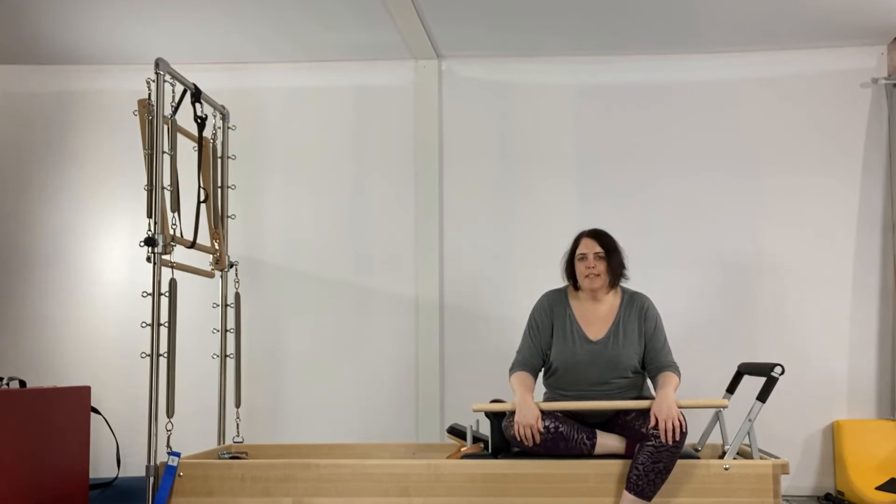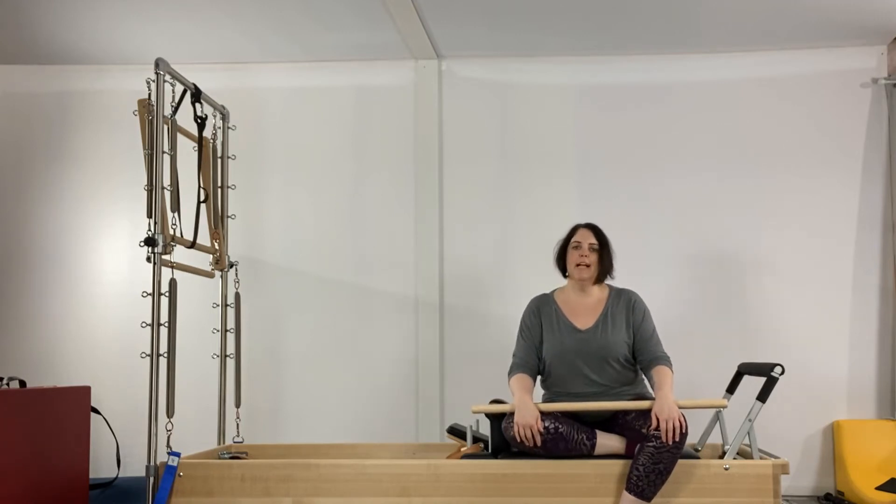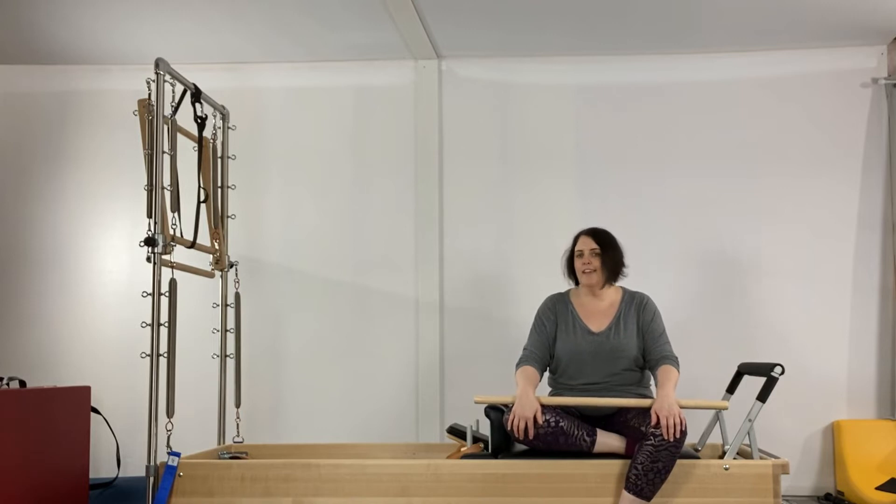Hello, everyone. Welcome to this month's 50-Minute Reformer class, Let's Hang Out Again.